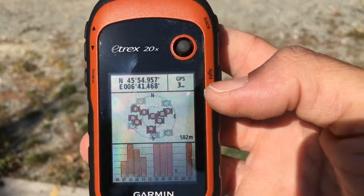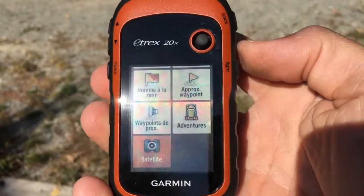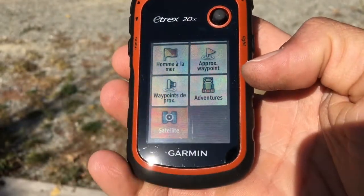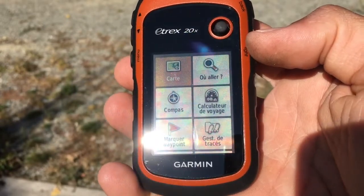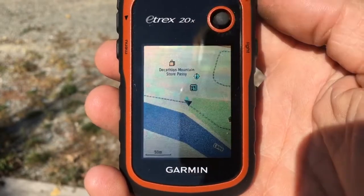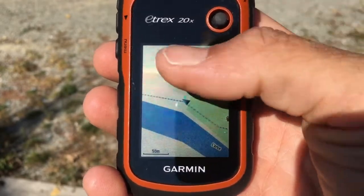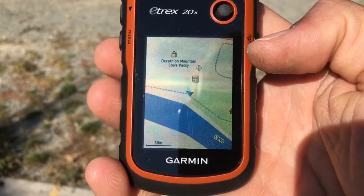To exit the satellite menu, we will use the back key, which is on the top right side of the device. To go back to the first page I press down, then I enter the map menu by pressing the joystick. Here you have the overview of our position, which is between the river and the Decathlon Mountain Store.